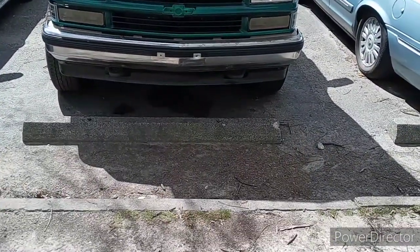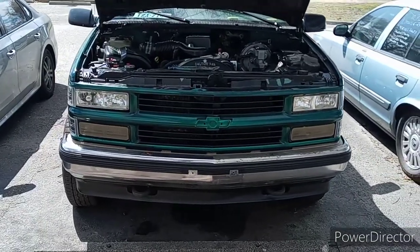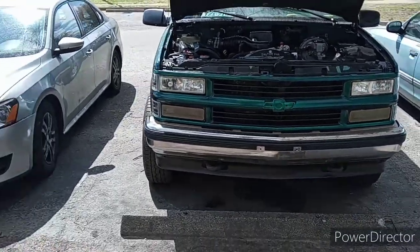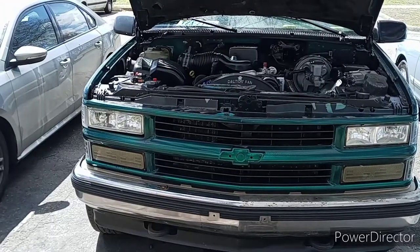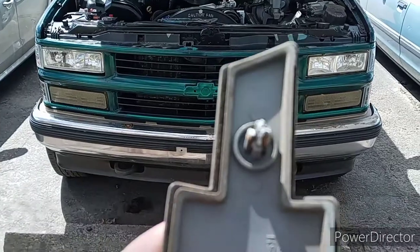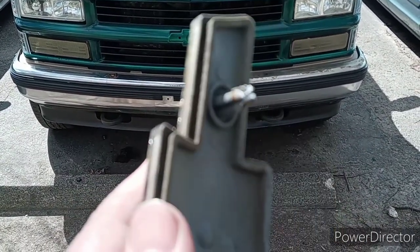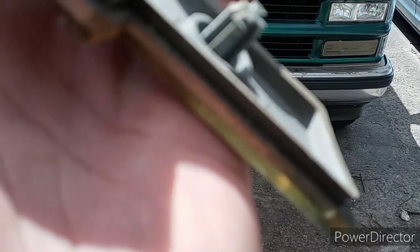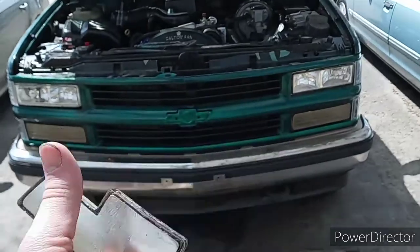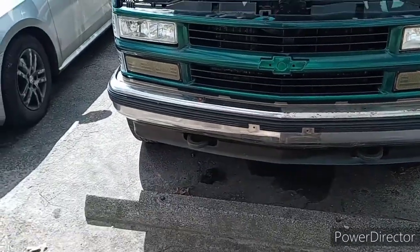What's up guys, welcome back to the channel. So when I took the grill off my truck to color match it, I wanted to take out the bow tie. When I went to take it out, one of the little clips that holds it in place broke off, and as you guys can tell, the other one's been broken off for so long that it's no longer white like this one — it's gray. This is the original emblem on my truck and it still looks good.